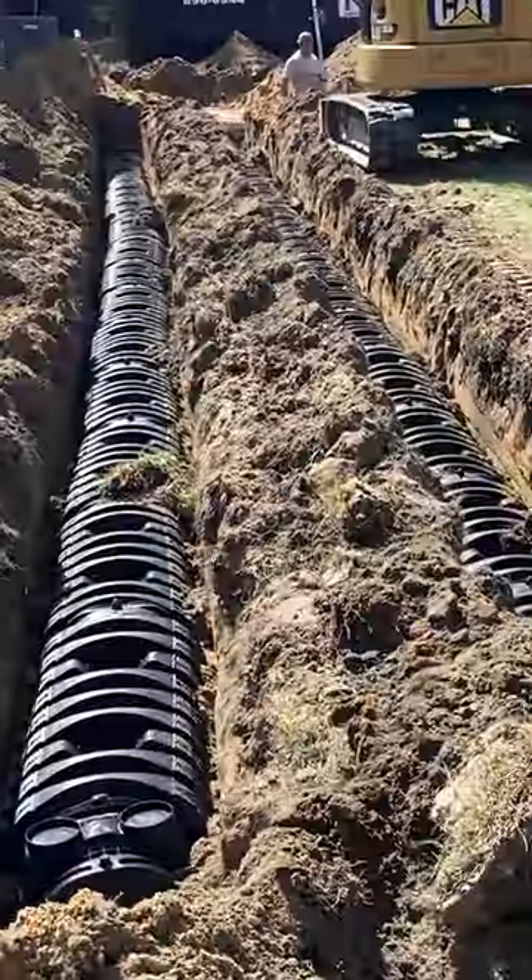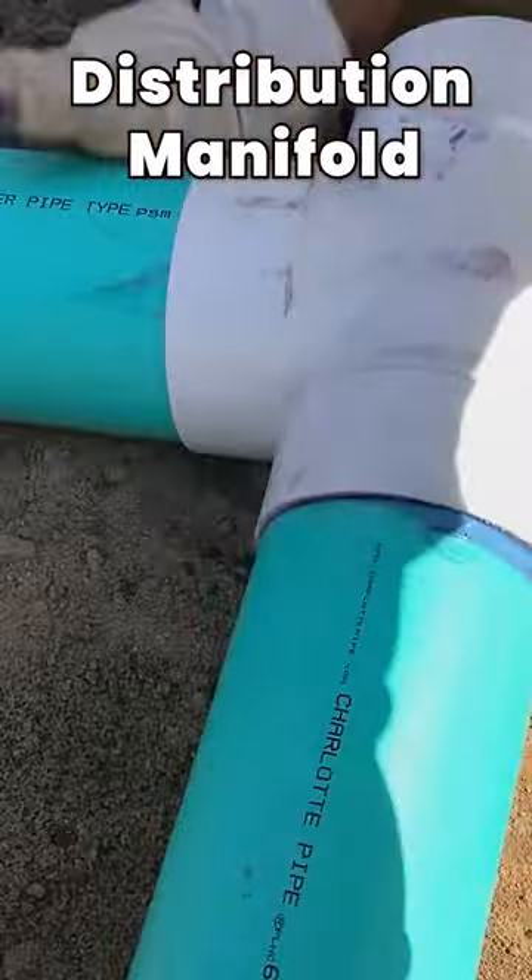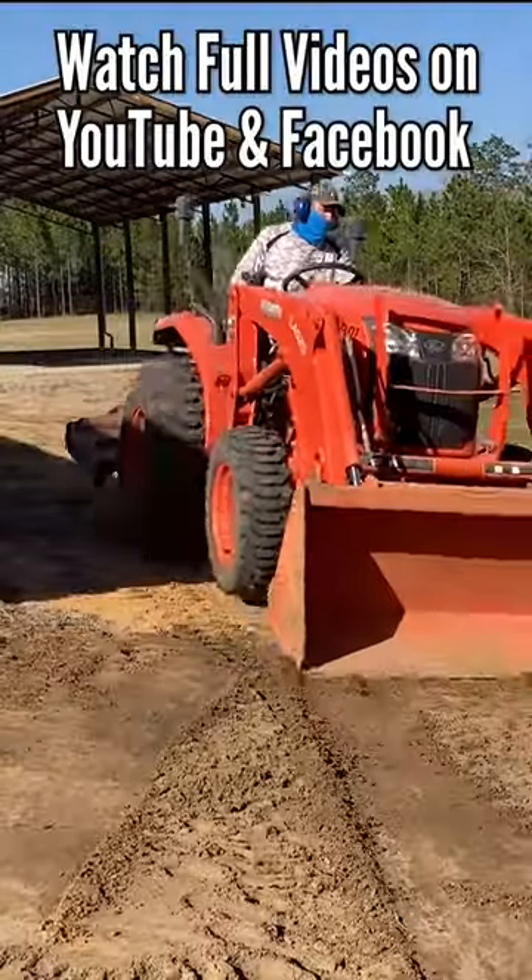Once the leaching chambers were in, they connected the septic tank to them with this distribution system. The inspector came and inspected it, and then we backfilled it and the system was ready to be used.